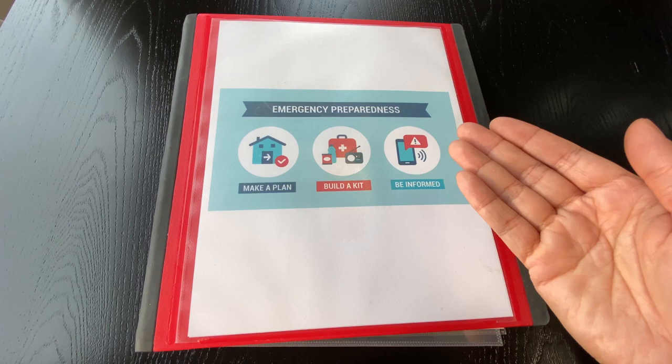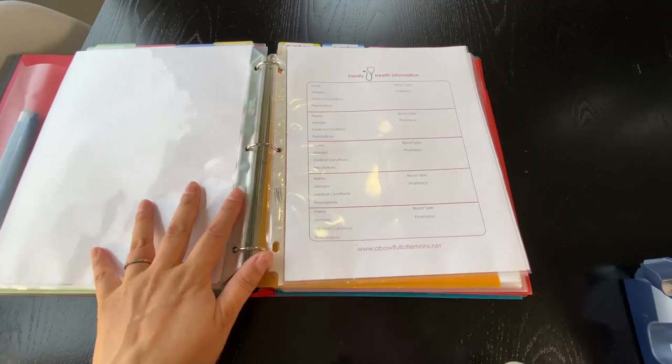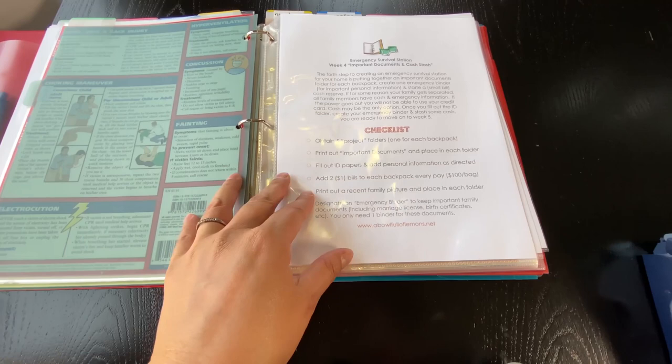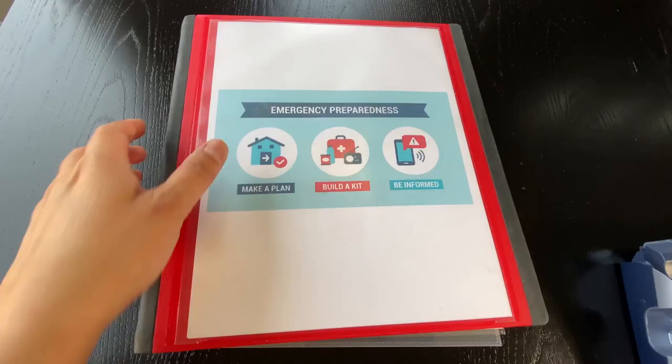In this video, I'm going to show you my emergency preparedness binder. A few years ago, I put together this binder because I found an eight-week course online from abowlfulloflemons.net. I'll put a link to her website below for this particular eight-week course, and from there I've just added to the binder.